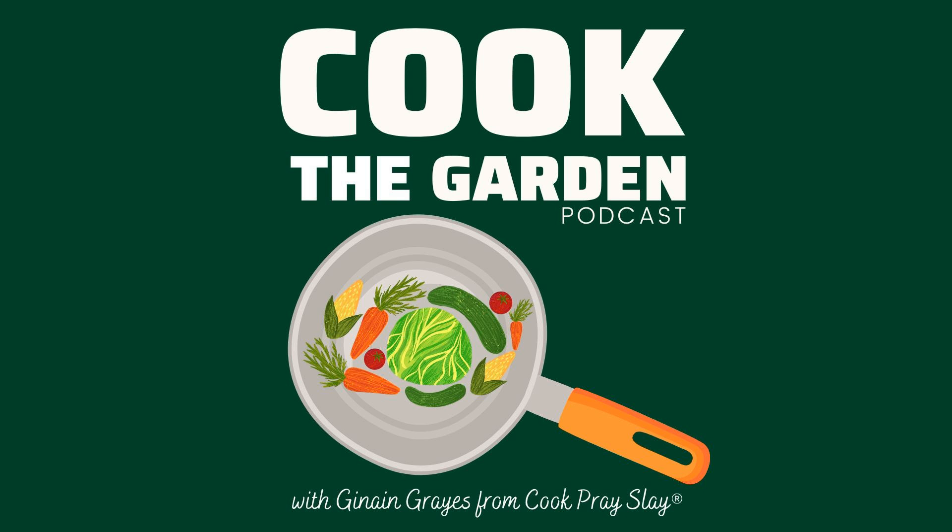I'm sharing my poblano chicken squash chili, and I can't wait to share this because it's absolutely one of my family's favorite meals. It's so incredibly easy to make with seasonal ingredients, including butternut squash, which is this week's featured ingredient.